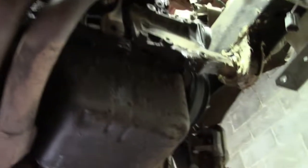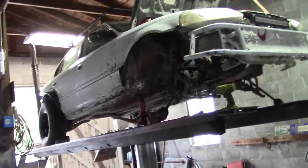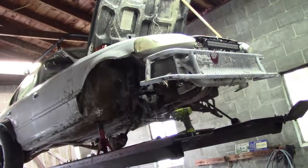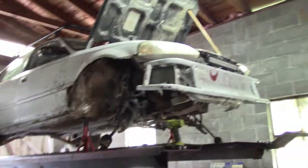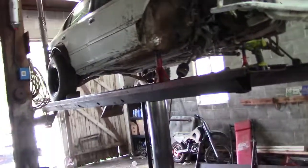Axles out. Shift linkage is disconnected. We're gonna go ahead and close out this video right here. Next week we'll pull the engine out, separate the transmission from it, throw the new clutch in, and start reinstalling the engine. Thanks for watching, we'll see you next week for another one. Be sure to like, comment, subscribe. Peace.